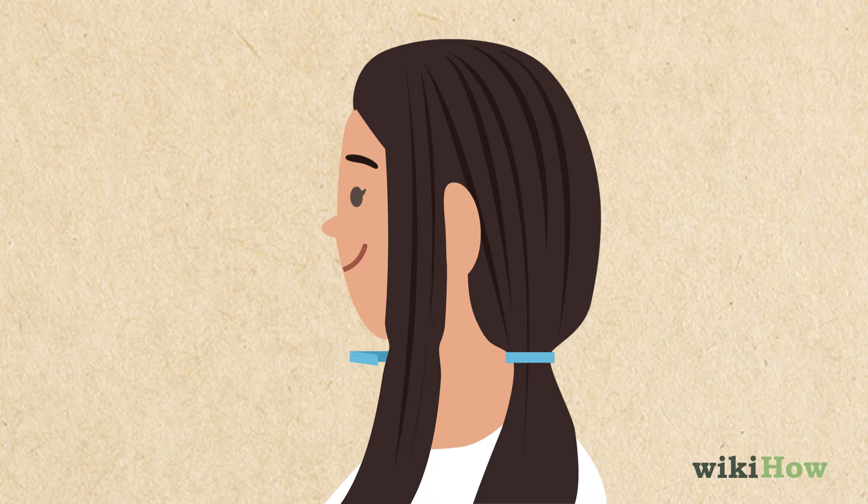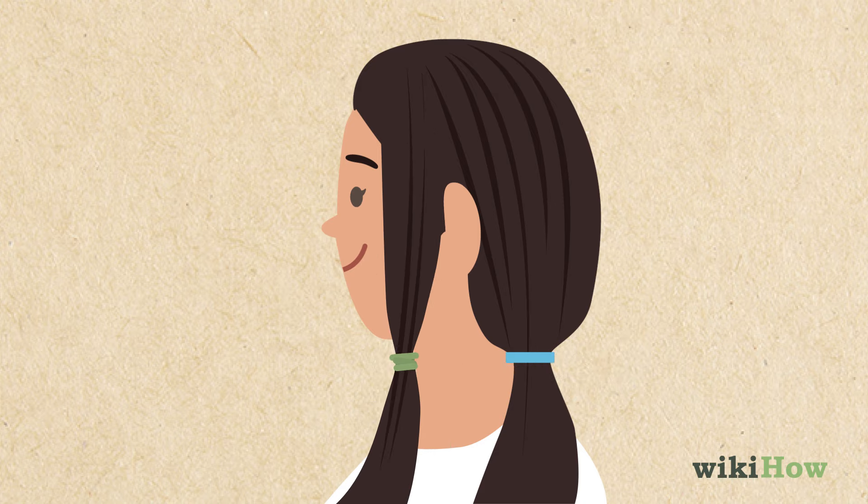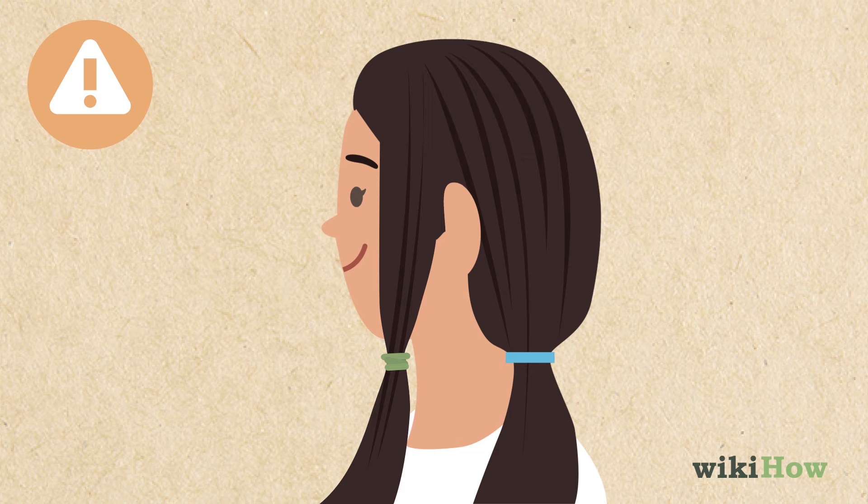Next, unclip the front section on one side of your head. Decide how short you want to cut your hair, then wrap a hair tie around your hair at that point. Pull your hair toward your shoulder as you do this, not forward and away from you.